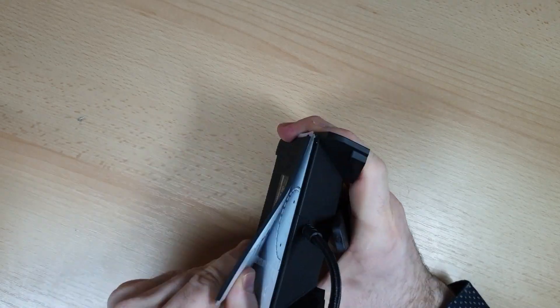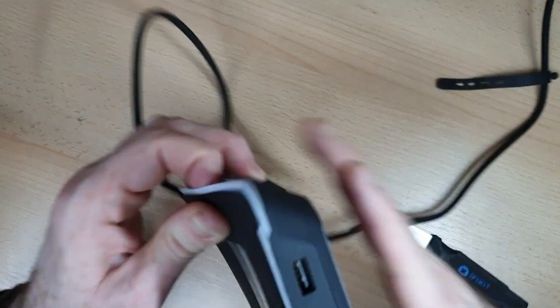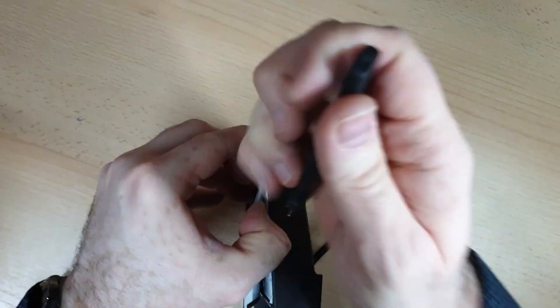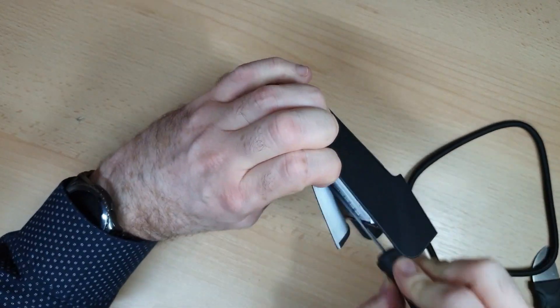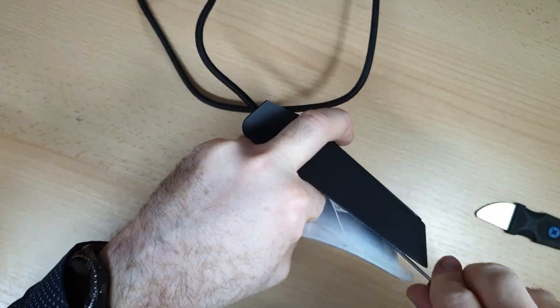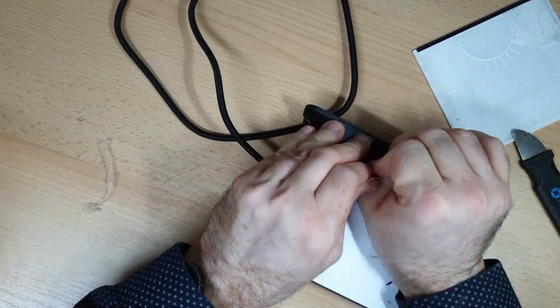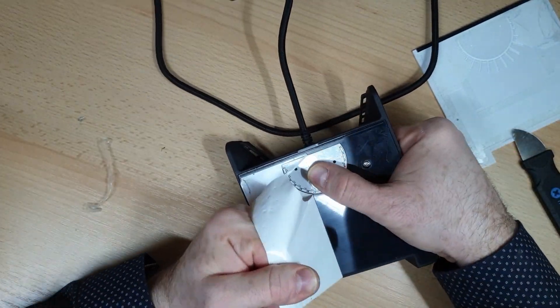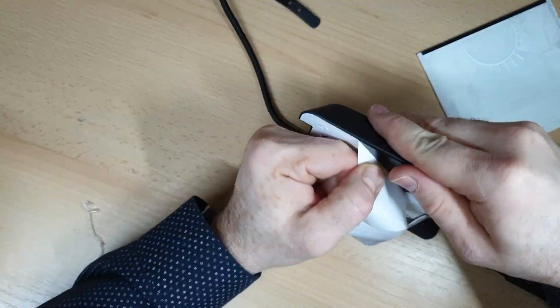Start the disassembly by peeling layer by layer from the bottom of the base station. You should be a bit careful not to break any plastic parts because they are very firmly glued together. After you peel off the final layer you can find four screws that you unscrew to open the base.